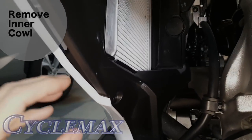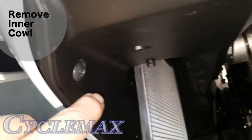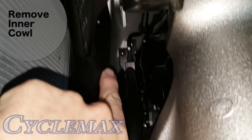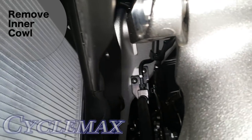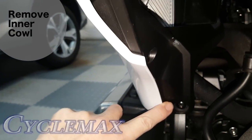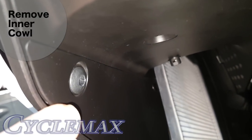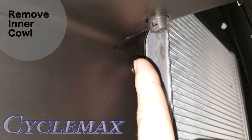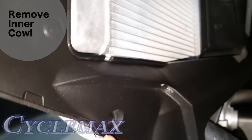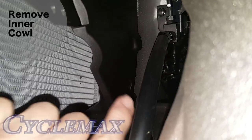To remove this inner cowl — I'm on the right side of the bike — you can see it's this plastic piece that runs all the way up. It's all one piece and it's held in place with two screws and six clips. There's one screw here and one screw here — these are 5mm Allen screws. And then we have a body clip here, a body clip here, a body clip here — that's three. There's also one right back here, and then there are two up here.